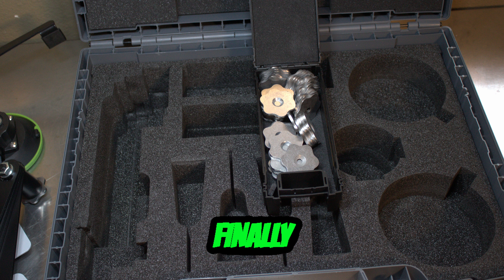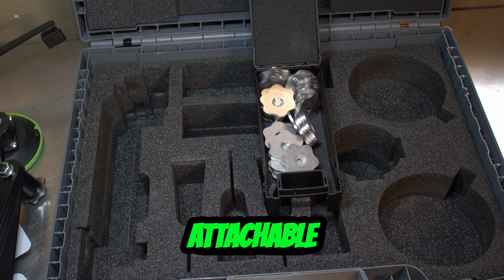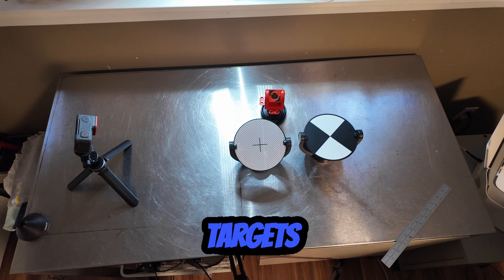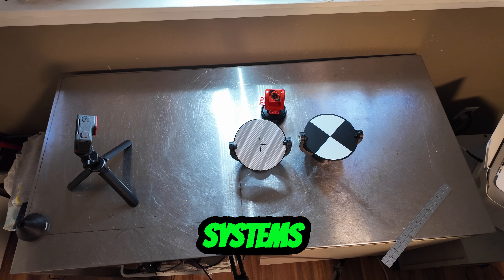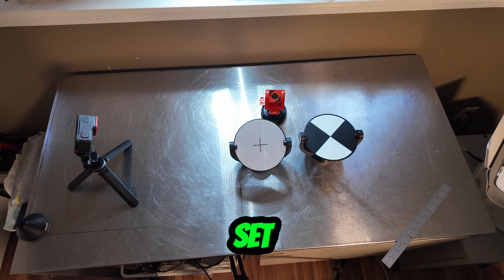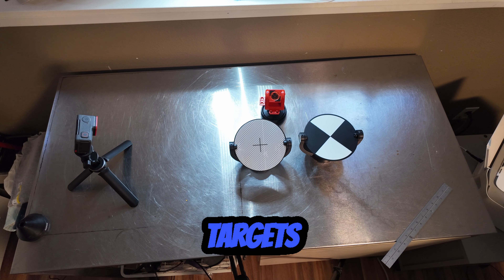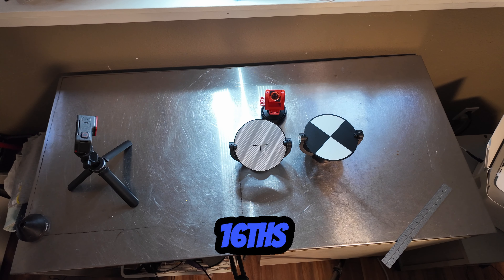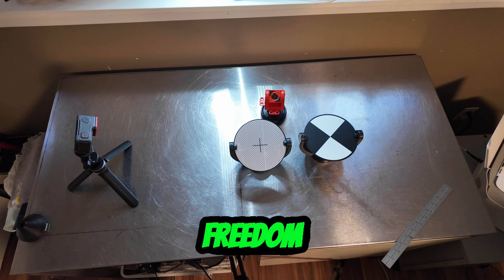Finally, there is a buttload of the attachable one-point — the single point part of the systems — the things that all the targets attach to. The suitcase set from RS Systems for the laser scanner: they're all 100 millimeter targets, or three and 15/16 inches if you use freedom units.